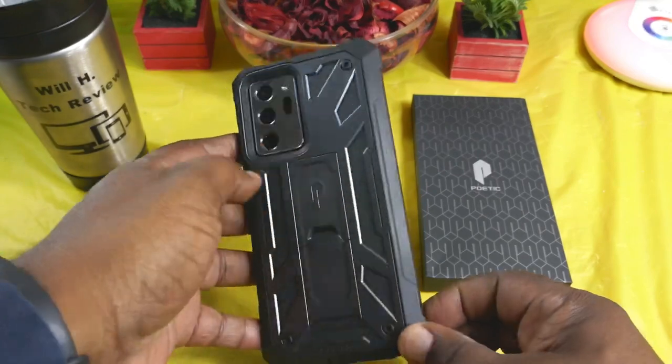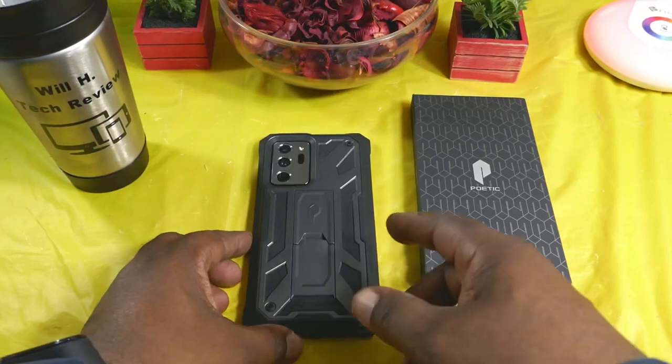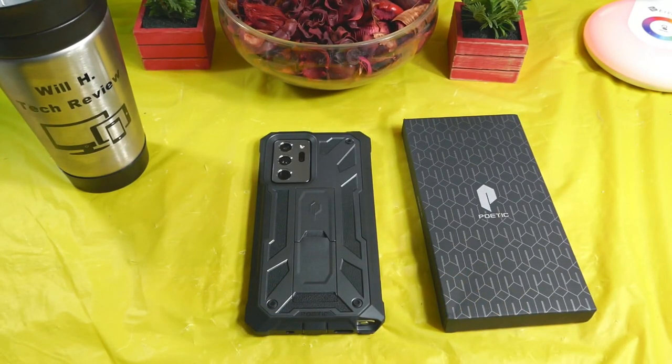Overall, this is a nice case for your Samsung Galaxy Note 20 and Note 20 Ultra 5G. This is the Spartan Edition of the case. Catch you guys in the next video — Will H, and I'm out.